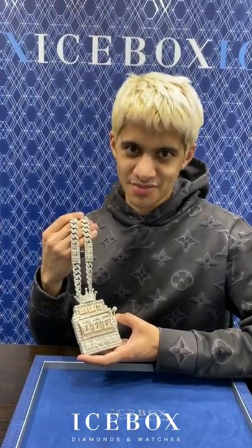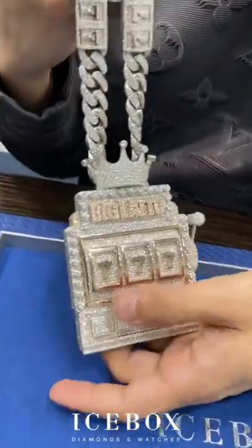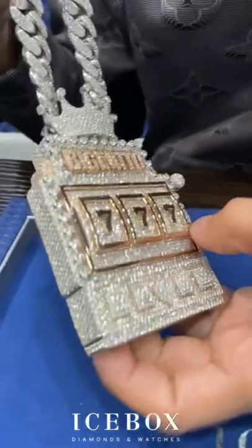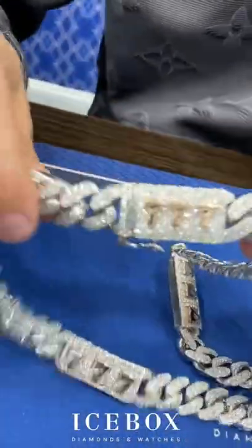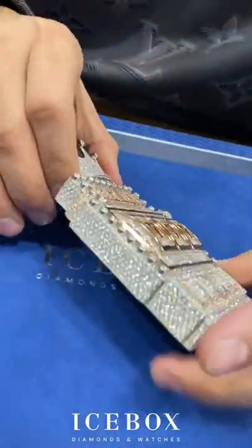Today I'm going to show you an awesome piece we made for Mulatto, aka Big Lotto. It's a slot machine piece with the lucky number seven seven seven, full diamonds on all sides of it, and even the seven seven seven in the chain and the lucky seven seven seven in the custom lock. This piece had no budget — diamonds all the way around.